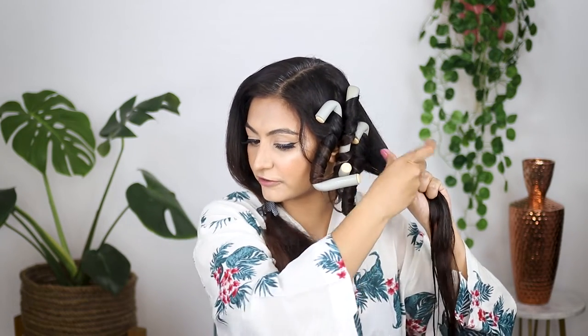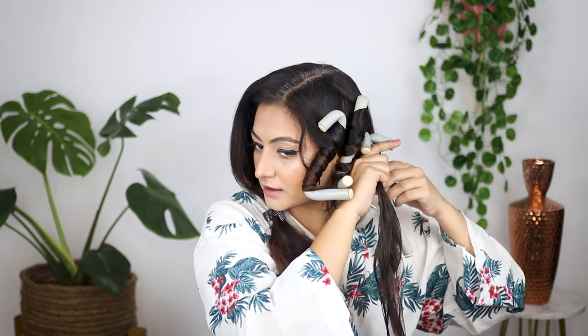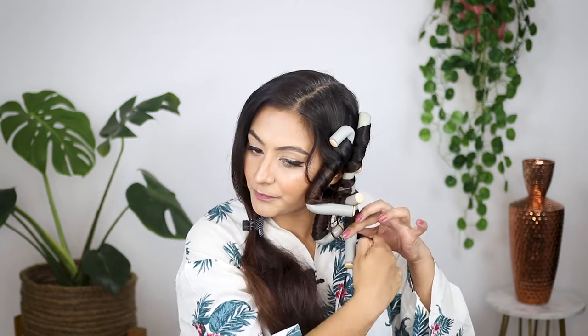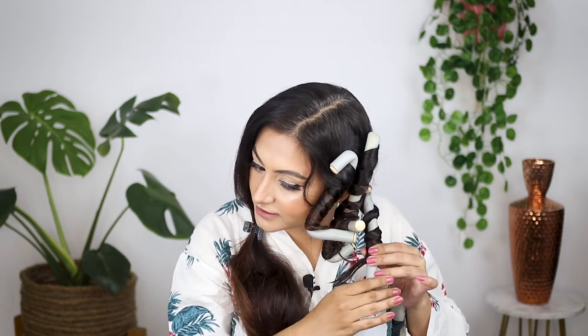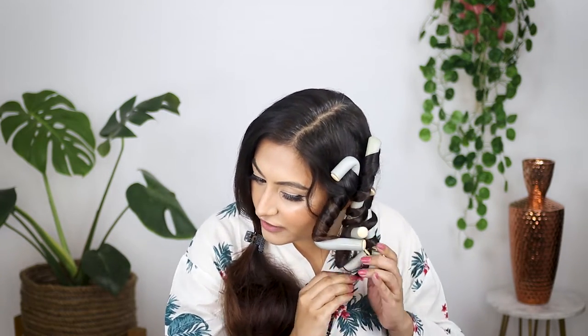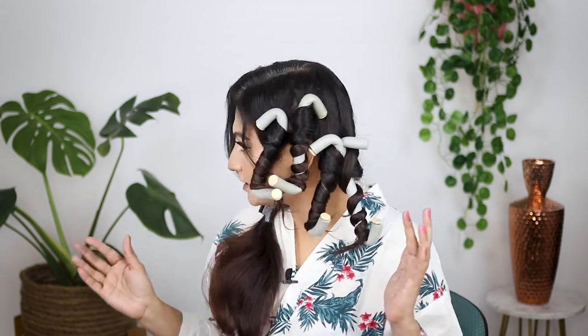Leave some hair out and then twist. This section is going in this direction — I'm going to bring it to the front, secure at the back, and twist forward. I'm not going to worry about starting right at the top. I'm going to be doing a lot of content around flexi rods because they're so easy to use, and I definitely want to do comparison videos. This will probably be the quickest, fastest flexi rod tutorial.